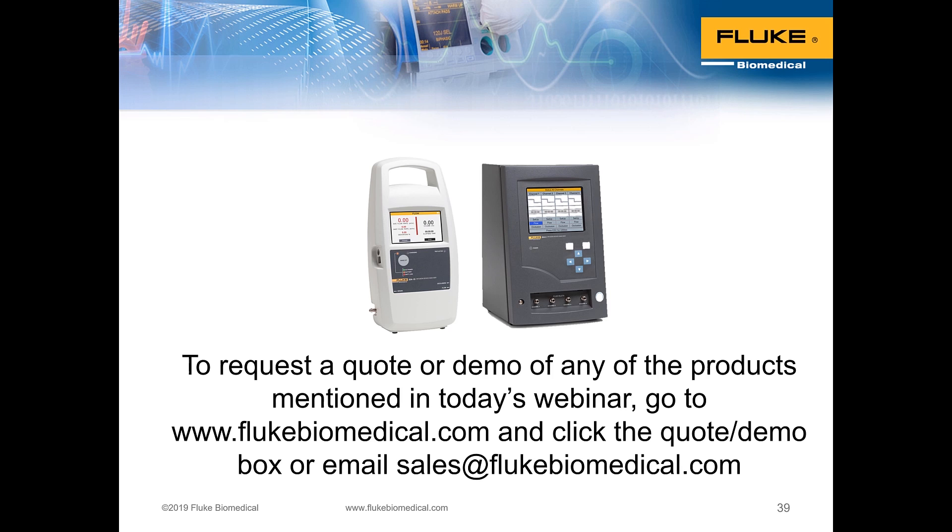You can request a quote or demo of any products seen in today's webinar by visiting flukebiomedical.com and clicking the quote or demo box, or emailing sales@flukebiomedical.com. Thank you very much for your time today, and we hope you'll take advantage of Advantage Training and use Fluke Biomedical products.